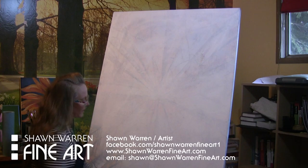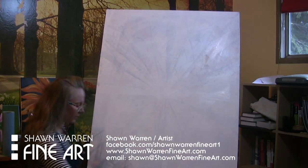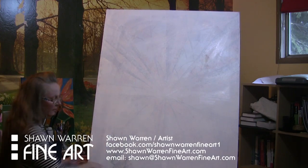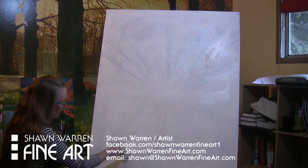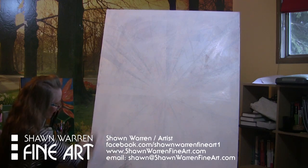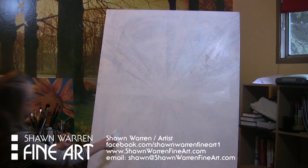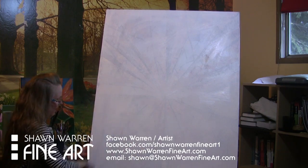We'll be learning about grayscales, about values, about composition and what makes good composition in a painting, elements of design like shape, color, and repetition. There's a lot of different things you can put into your painting that will make stronger paintings, and we'll be learning about all of that.